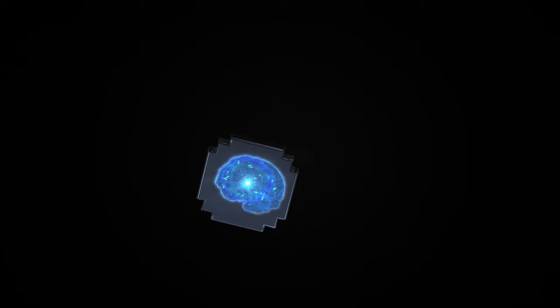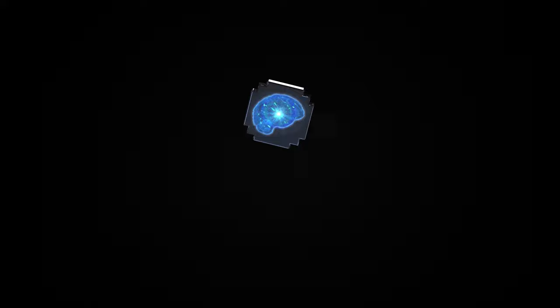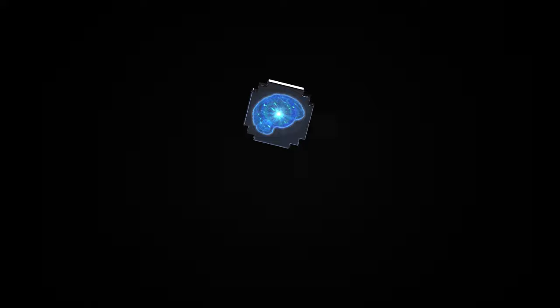Perfect casts anytime and in every situation. The newest innovation in braking systems — Shimano DC Brake.